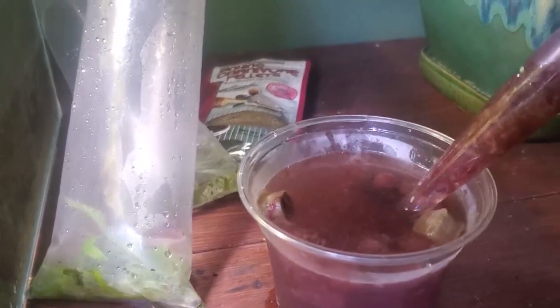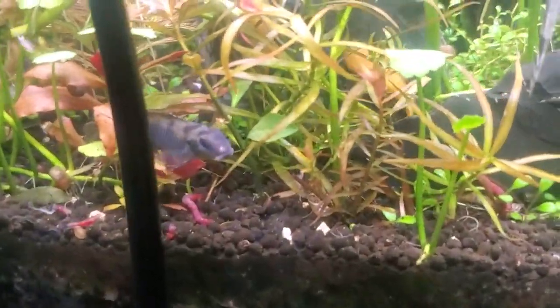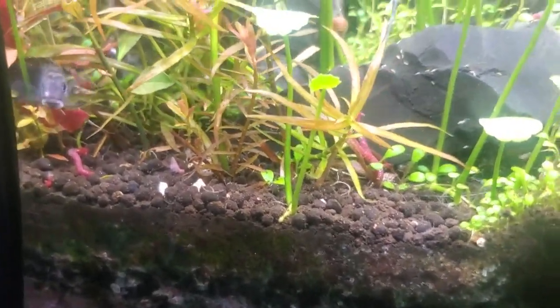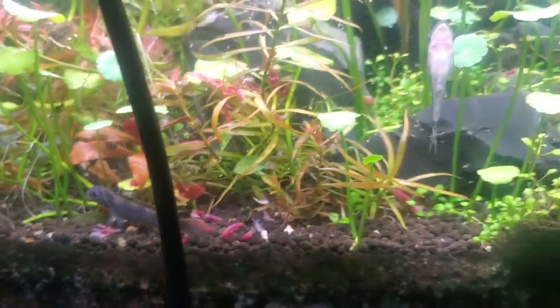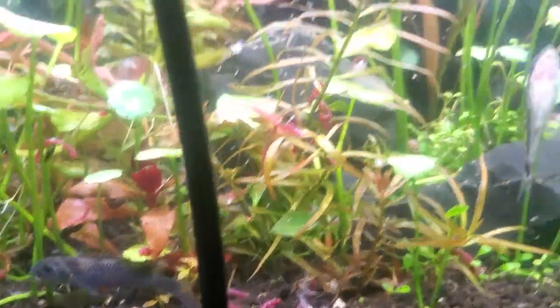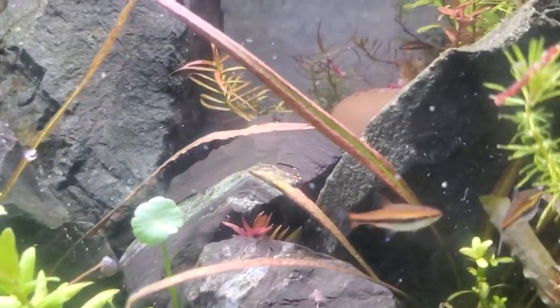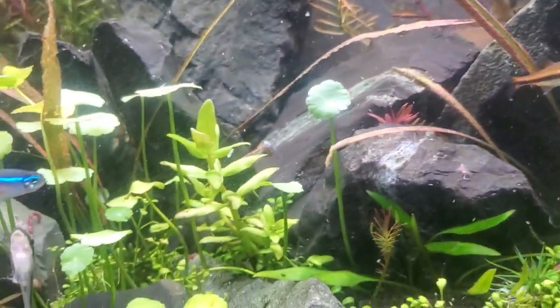For instance, if you've got some Pleco babies, or these shy guys down here — the nanochromis — we can make sure they're getting their share by bringing it right to them. You don't want to overfeed, so whatever they can't eat within two or three minutes is probably too much food.